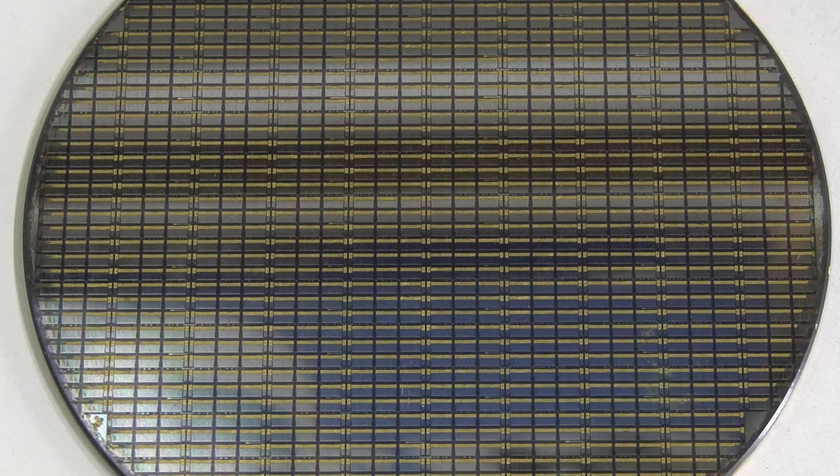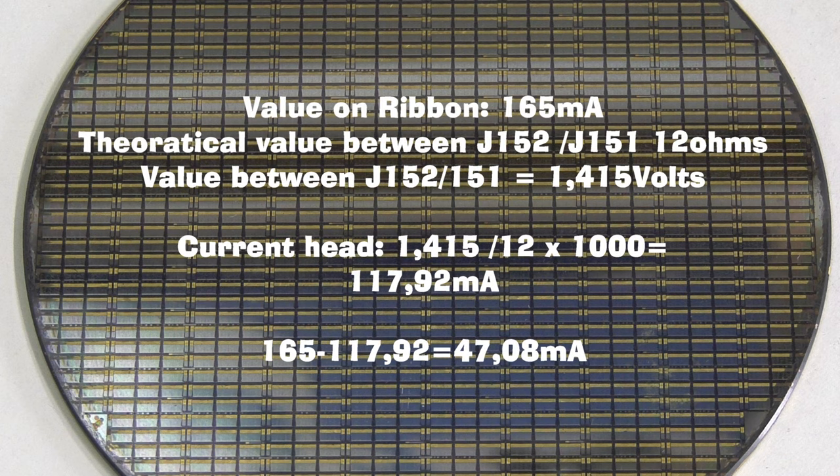So here is where the theory to practice from Benoit comes in. The current written on the head in this example is 165 mA. The service manual mentions a constant of 12 ohms between J152 and J151. When in recording mode, the voltage measured between those two points was 1.415V. Calculating the current results in 117.92 mA — a difference of around 47 mA. In Benoit's theory, the 45 to 50 mA difference is a constant, so he started a database and tested it successfully in other players.